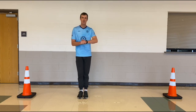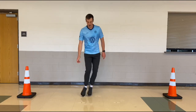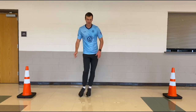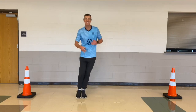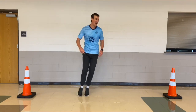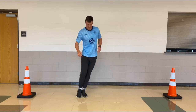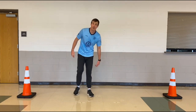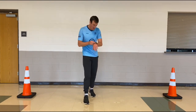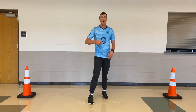Feet together, we're gonna do lateral jumps. Ready? Set, go! Nice and quick, remember not going too wide. Quick feet, quick feet! Feet are on fire, here we go. Ten, nine, eight, seven, five, four, three, two, one. How many did you get? Write that number down. Always try to beat it — the next set you do, try to get better than that. That's your goal, that's how you get better.